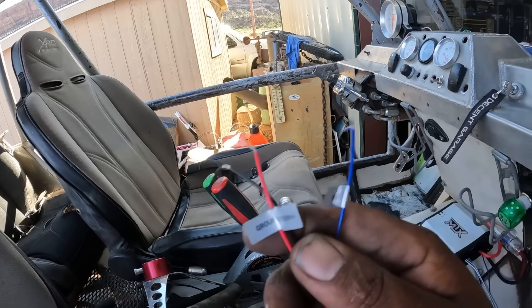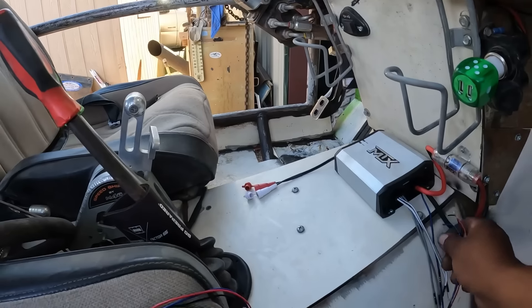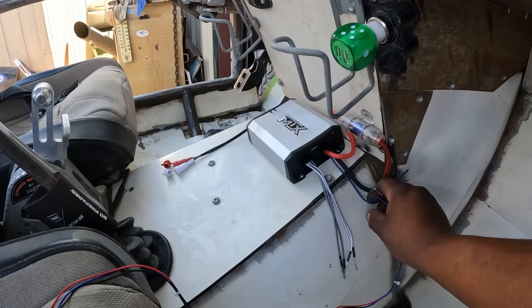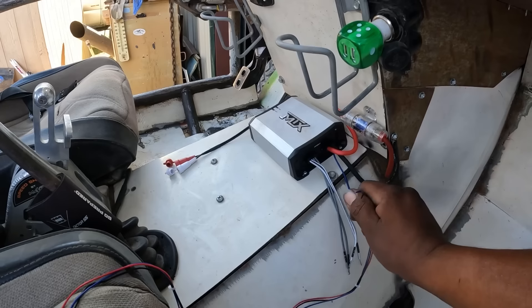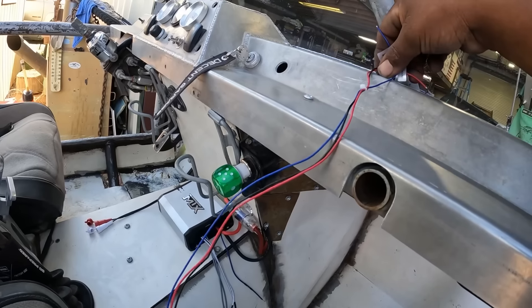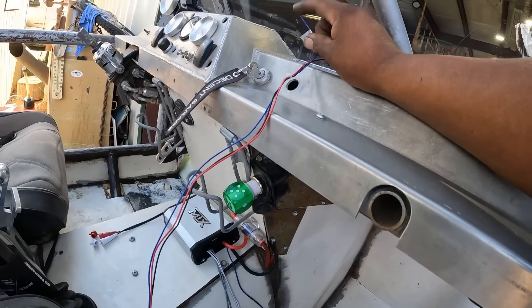And it's literally right here so I could just run this wire in there like I had, run these wires in there, and then run this right here into my fuse panel. Run this to the amplifier.